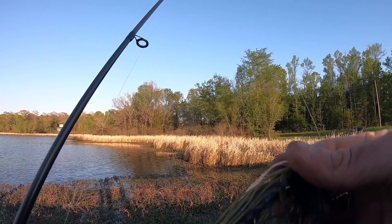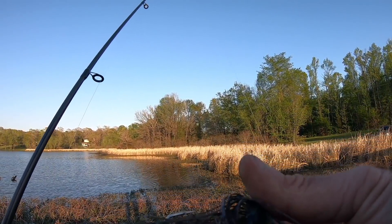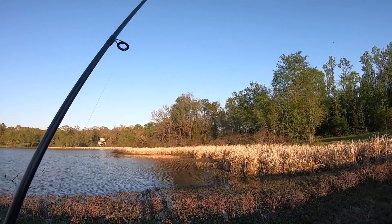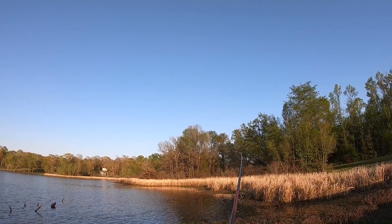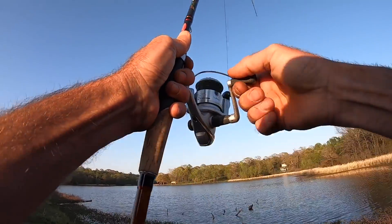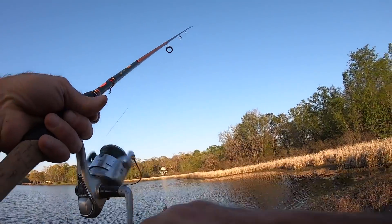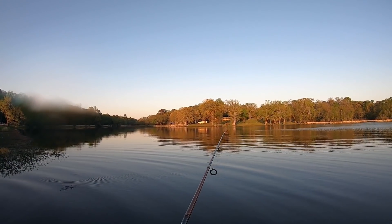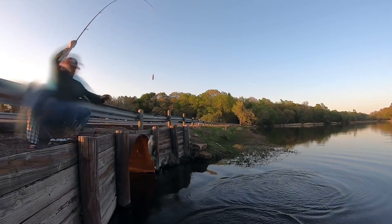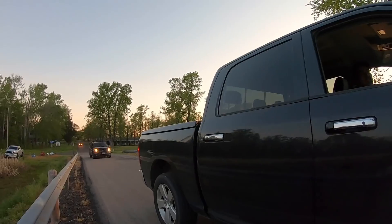I do not want to tie up again — I'm at the point where I've been out here long enough to be ready to go. We have a chatterbait tied up on the other rod; it's a caffeine shad watermelon red. Oh — there's a good fish on the chatterbait! I didn't strike hard enough. There you go — that's a nice one. Yeah, about time!